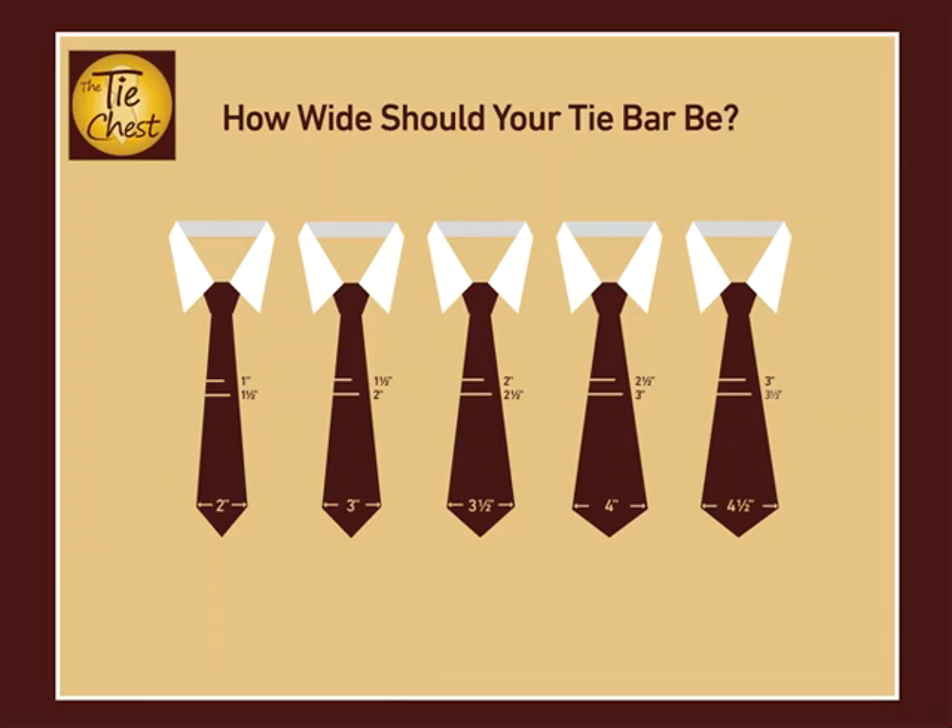So we've come up with this simple infographic for you to be able to pick out the ideal width for your tie clip according to the width of your necktie. We've included two possible sizes depending on the look you want. Some people like the tie clip to extend just past the middle of the tie, while others prefer a more extended look with the tie bar extending almost to the full width of the necktie.